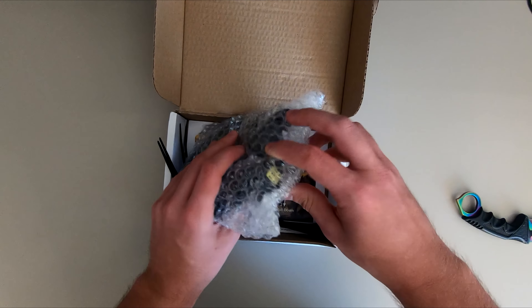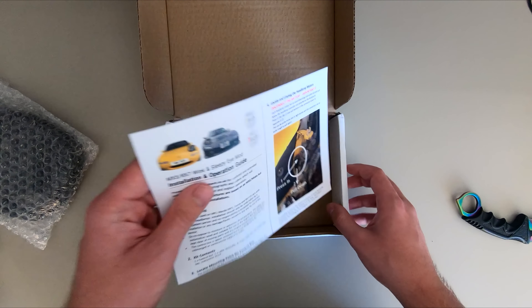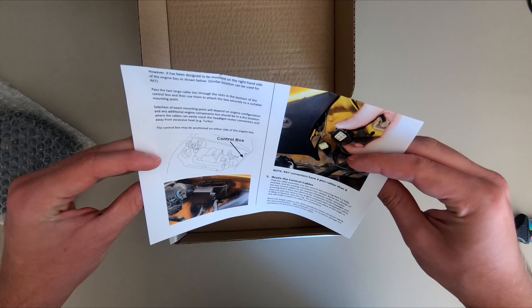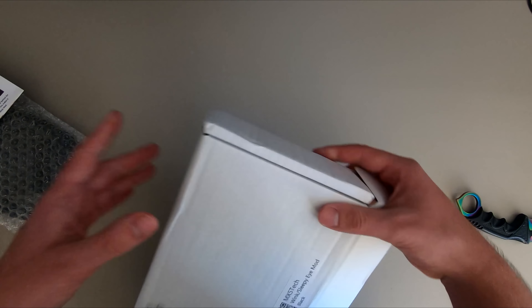In the box you get a control box with the wiring, some cable ties and a fancy instruction. The mod does not only work with the Mazda Miata but also with the Mazda RX-7, so that's pretty cool.